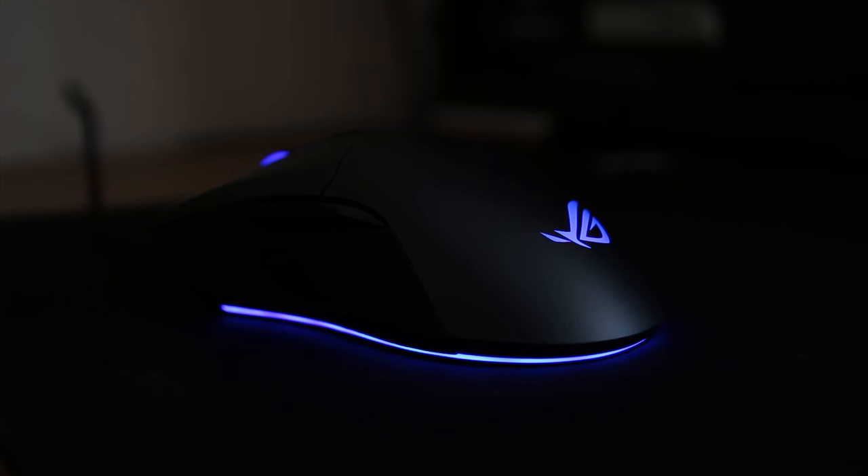You can also change the lighting profiles. With this mouse you have a lighting zone on the scroll wheel, the rear ROG logo, and an underglow which can be difficult to see but is very stylish if you do look at it.